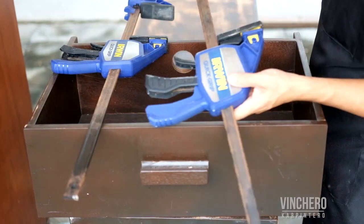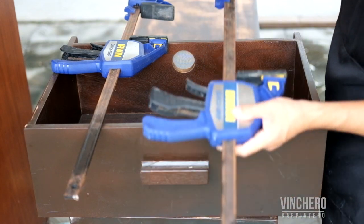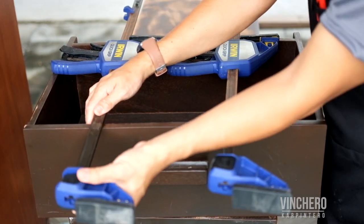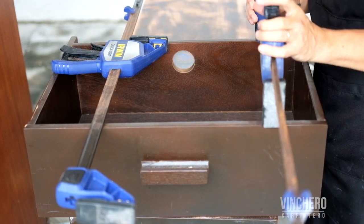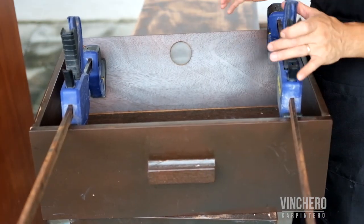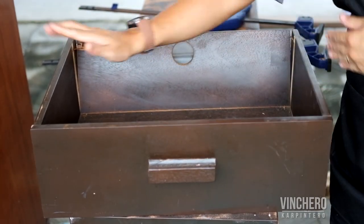Most F clamps will have a way for you to remove the end and move that end to the other side, just like this. By doing that you have instant pushers. So let's try and push this one out.